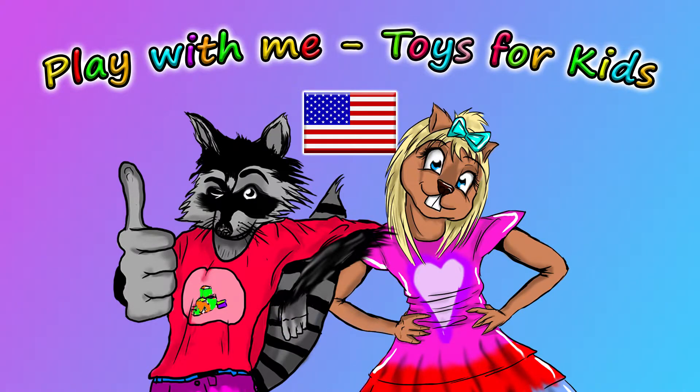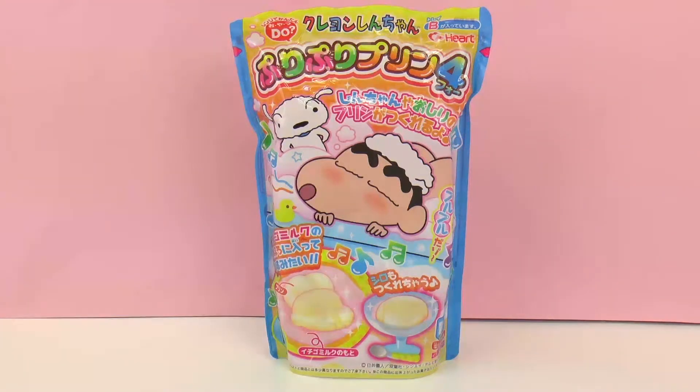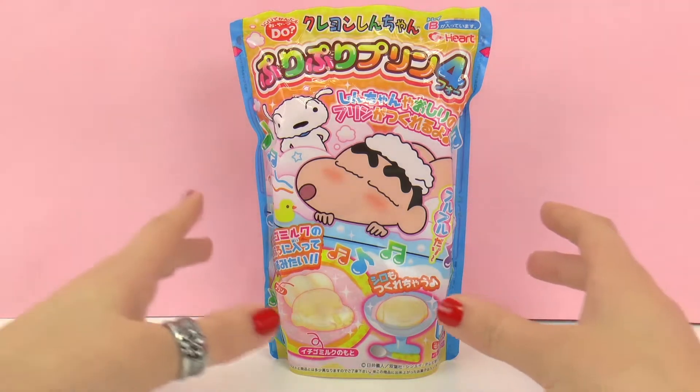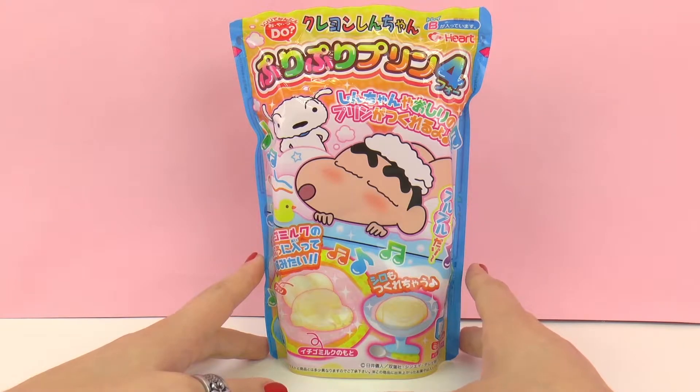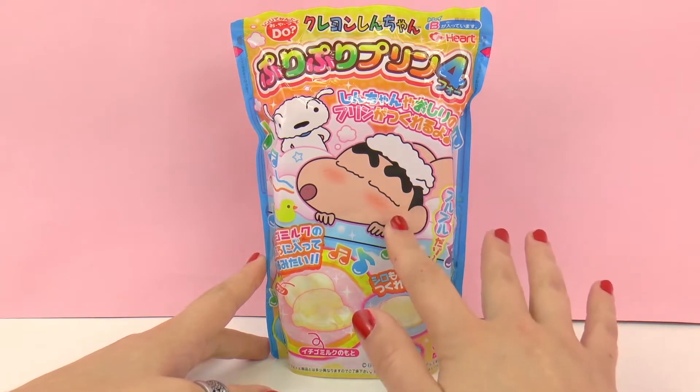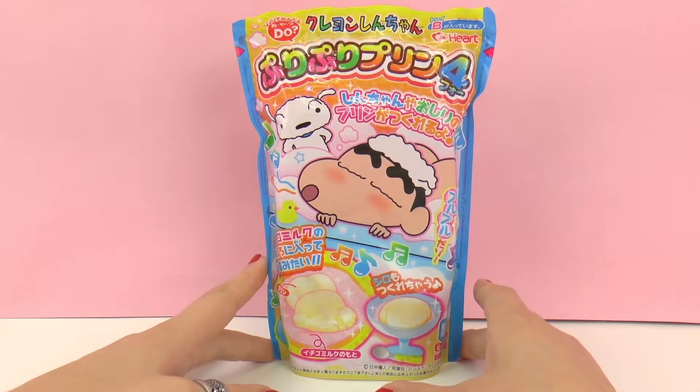Hello and welcome to Play With Me Toys for Kids. Today I'm going to be showing you this pudding set and we'll be baking the pudding together. This is a little bit interesting because we're actually going to be making the pudding mold of a bottom — that's right, a buttocks.